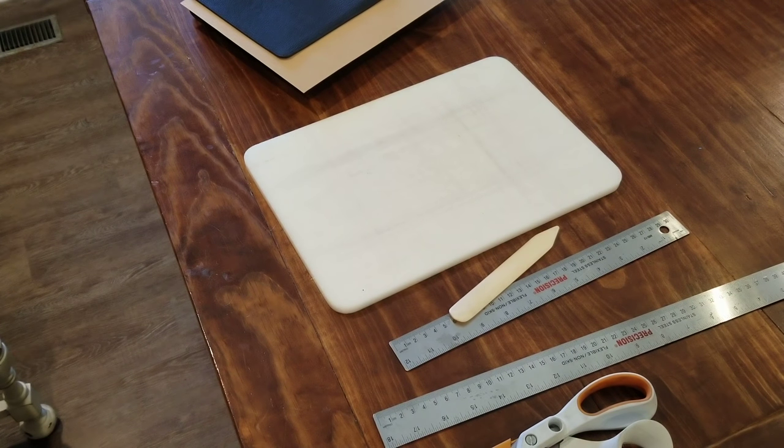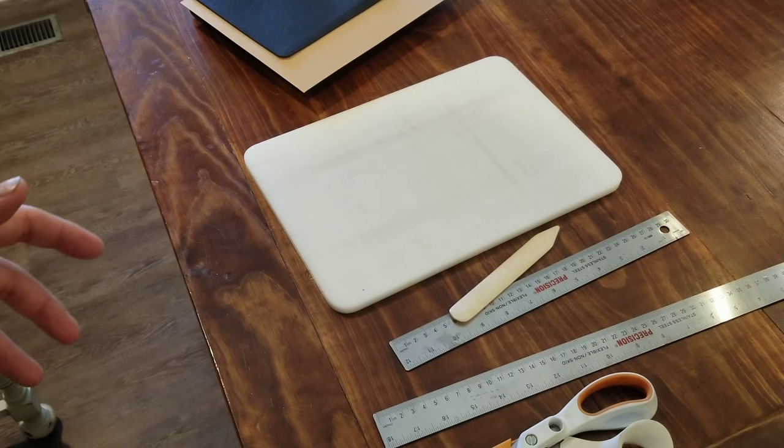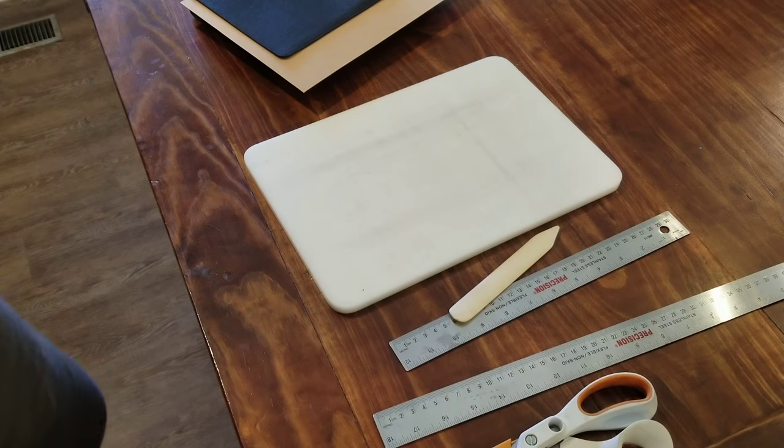What's up everybody, I'm doing a tutorial on attaching custom cut end sheets to Bibles. This could work even if you want to upgrade the current Bible you have — it's not a rebind. If you just want to put a cover sheet over what's currently there as an end sheet, you could use the same method. Let me show you what you're going to need to do this.